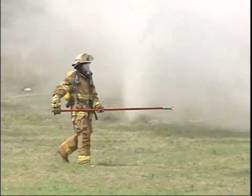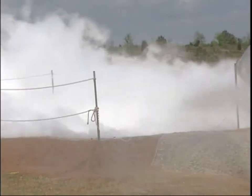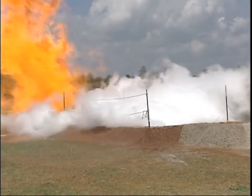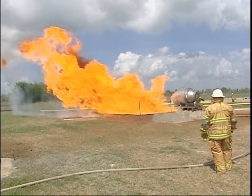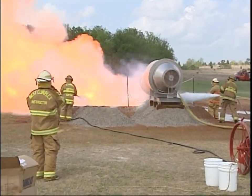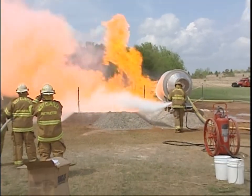Go ahead, keep going. Fire rips! Wait a minute. Those guys used three 350-pound wheel units to put the fire out.